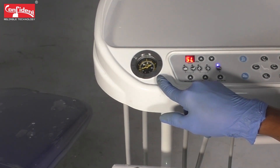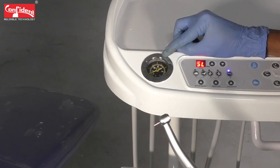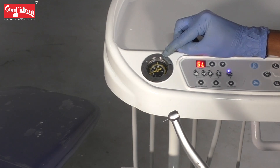When you check the pressure gauge meter, it is showing only 10 psi, whereas we need a minimum of 30 to 40 psi for the air rotor to attain the required RPM to function properly.